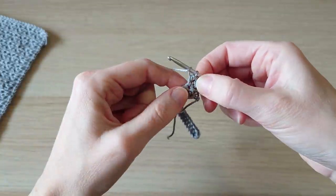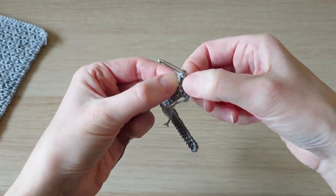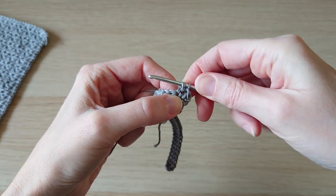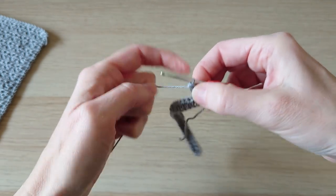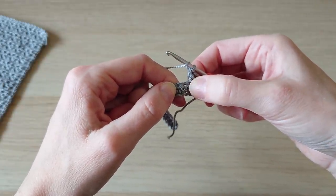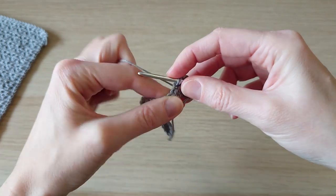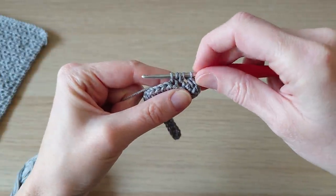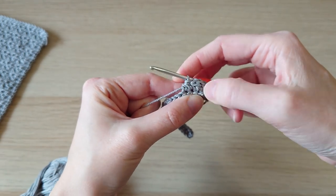Then we want to do a half double crochet around the previous half double crochet: put your hook in between those half double crochets, grab the yarn, and wrapping it around the previous half double crochet, create another half double crochet — it's kind of horizontal. Because we've added a stitch there, we need to take one away, so yarn over and do a half double crochet two stitches together: yarn over, go into the next stitch, bring the yarn through, yarn over again, go into the next stitch, bring the yarn through — you should have five loops — yarn over and pull through all five loops to decrease, and your stitch count should go back down.